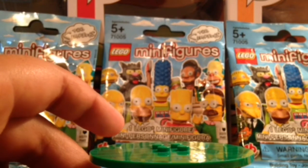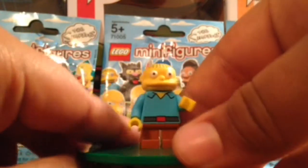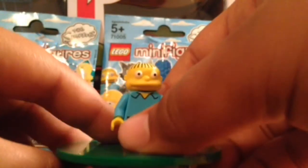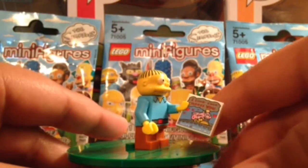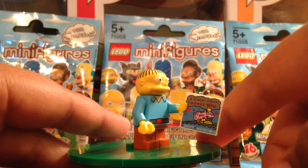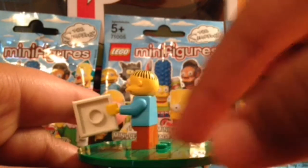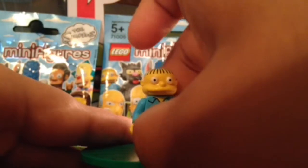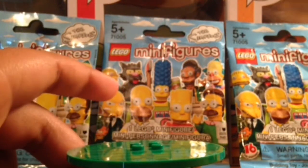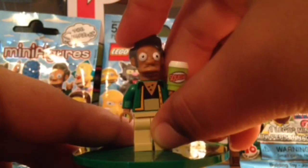Next up we have Ralph Wiggum. Here he is — he has the 'I choo choo choo choos you' Valentine's Day card for Lisa. It says 'Happy Valentine's' there. This is Ralph Wiggum, son of Chief Wiggum. I like the print that comes out the back.